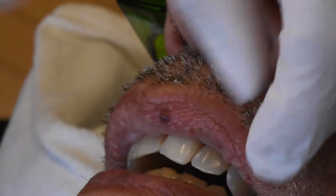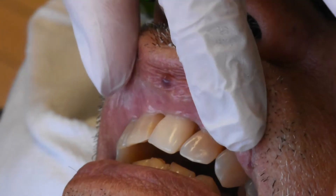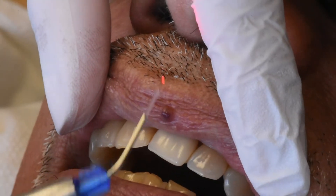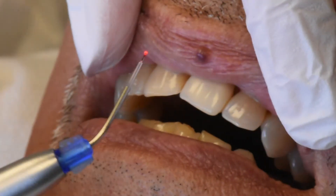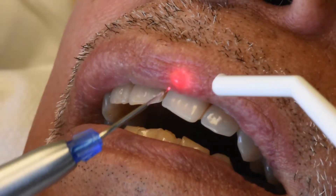We already put some topical numbing gel — this is usually all that's necessary for this procedure — and we're going to get started. We have a diode laser that will help accomplish shrinking this hemangioma. I will be using it on a continuous flow to create the heat in this area.